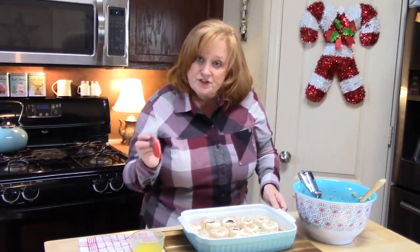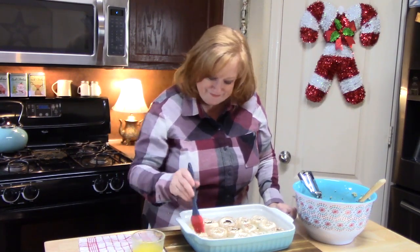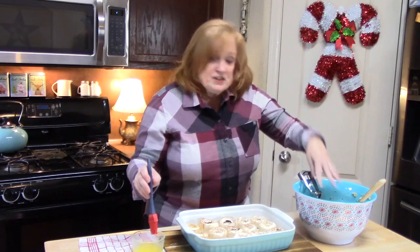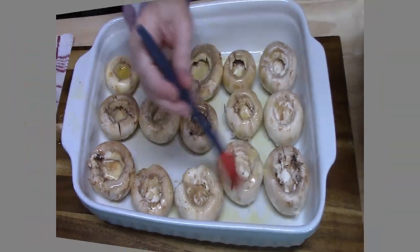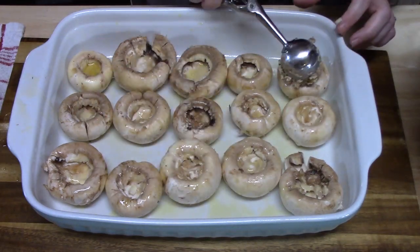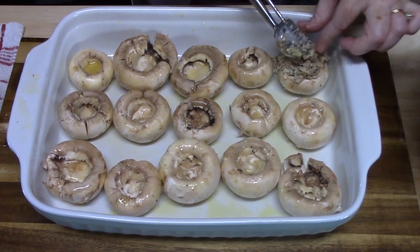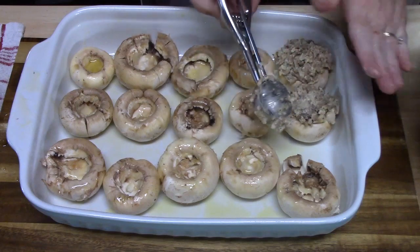I've melted my 3 tablespoons of butter and I have a little pastry brush. I'm just lightly slathering the butter onto each mushroom cap for more flavor and yumminess. Then I'm putting my mixture into the mushroom caps — depending on the size of your mushrooms, I'm just using a one-inch scoop here. Pack it in there, put it on top of the mushroom, and just press down so it gets in there.